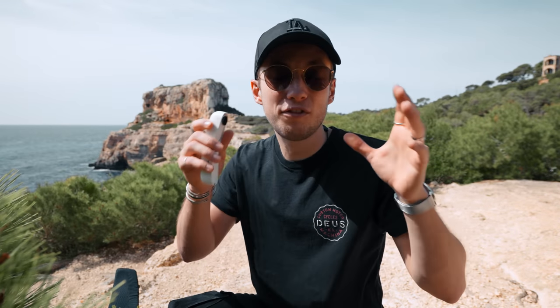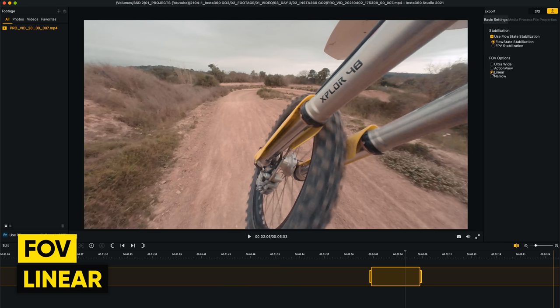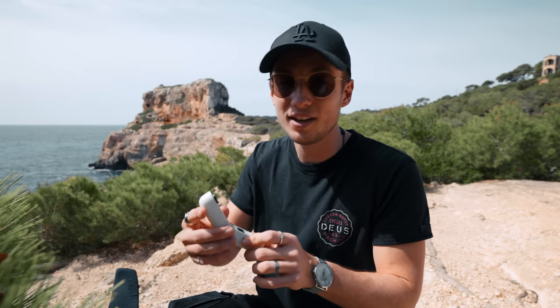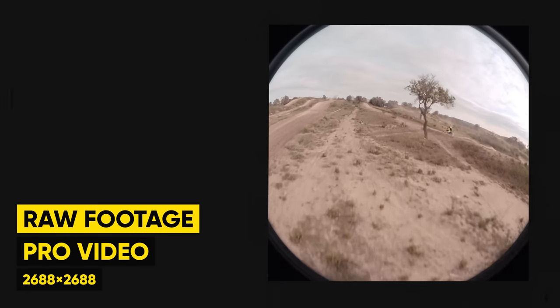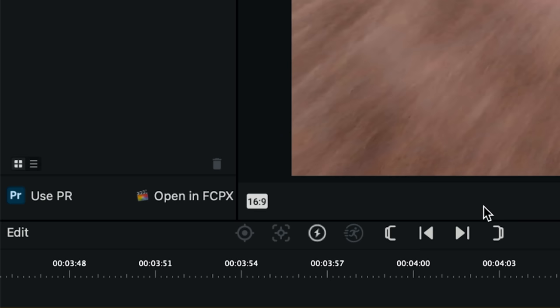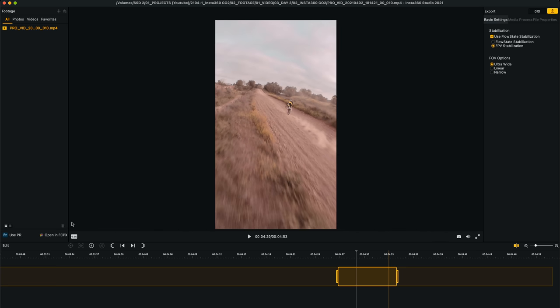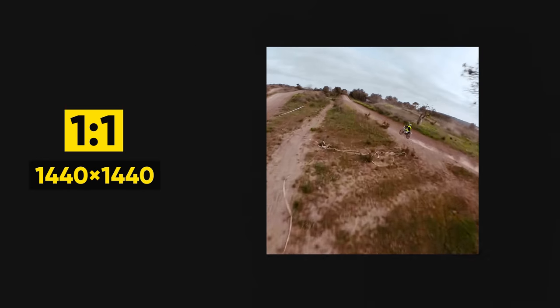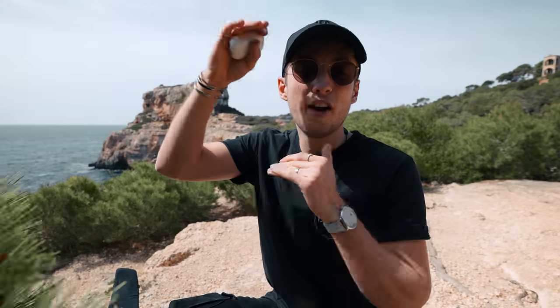In Pro Video mode, you can choose the field of view afterwards in Insta360 Studio on your laptop, switching between ultra-wide, action view, linear, and narrow field of view. Another super cool thing is that you can change the aspect ratio afterwards. This thing captures in a 1x1 ratio and afterwards you can choose 16x9, 1x1, or 9x16. So you capture the footage once and from that single footage you can create videos for different platforms — like vertical videos for Instagram or 16x9 for YouTube. Super useful.